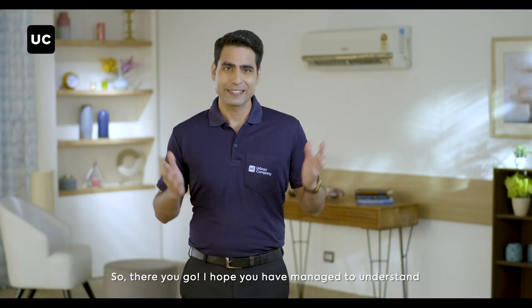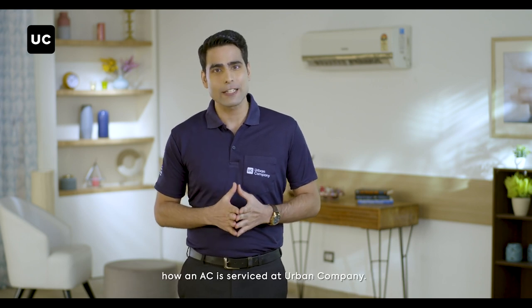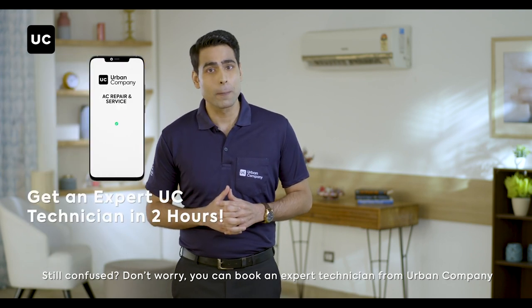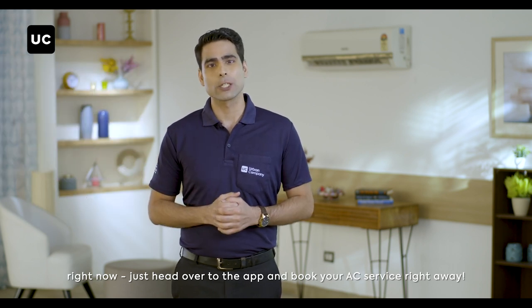So, there you go. I hope you've managed to understand how an AC is serviced at Urban Company. Still confused? Don't worry, you can book an expert technician from Urban Company right now. Just head over to the app and book your AC service right away.